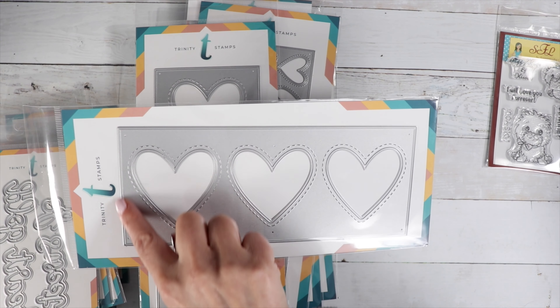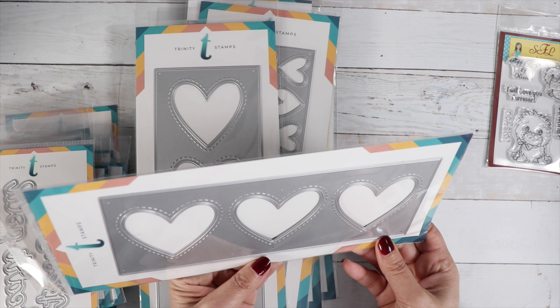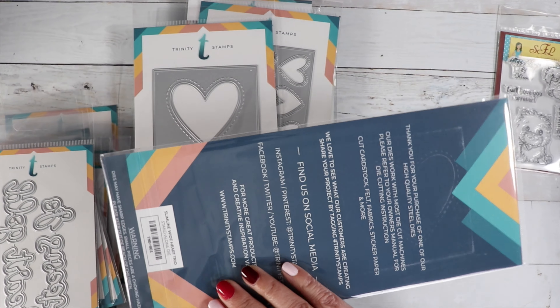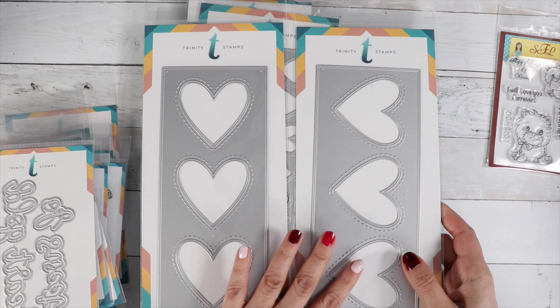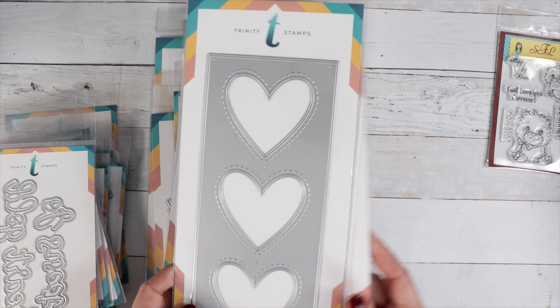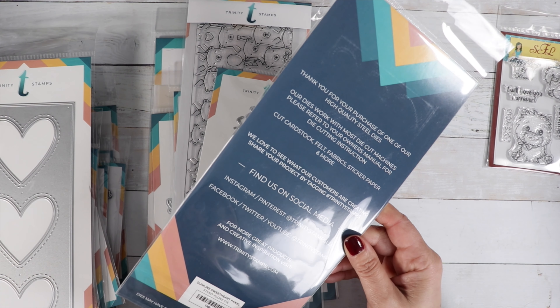It looks like double embossing. That one is called the Slimline Wide Heart Trio, and then we've got them in both landscape and portrait orientations. This other one is called the Slimline Sweetheart Panel.